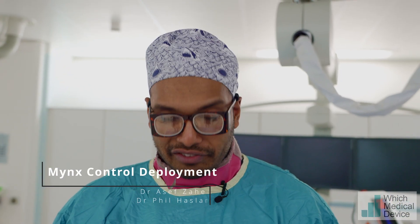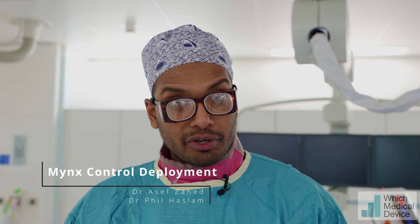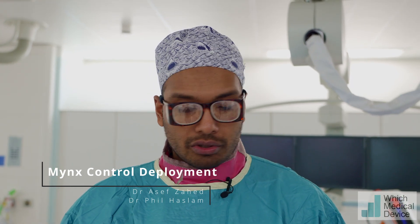My name is Asif Zahed, I'm one of the interventional radiology registrars in the Northeast of England. Today I'm going to show you how to use a Minx control closure device from Cordis.